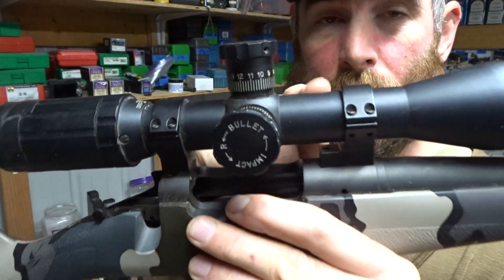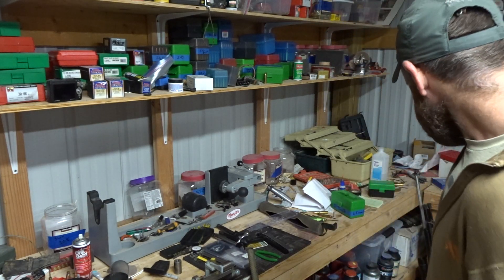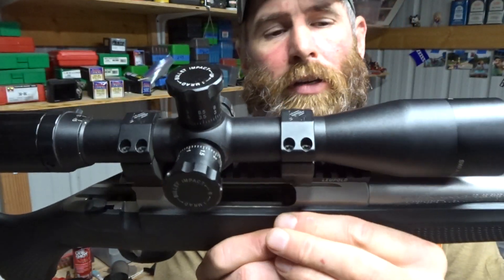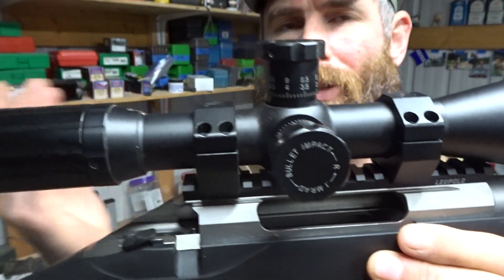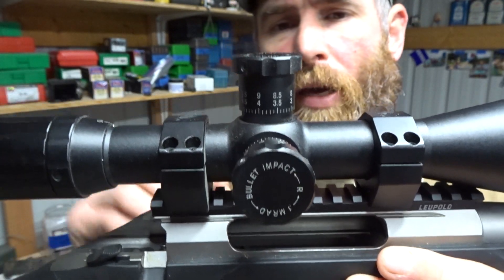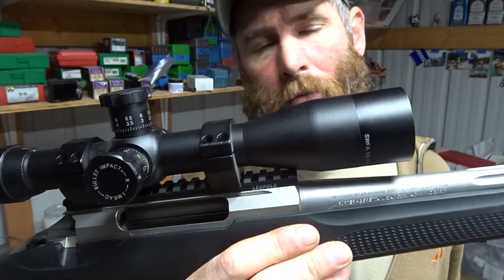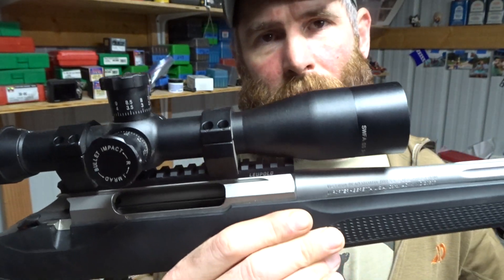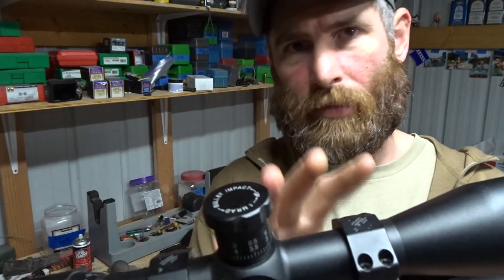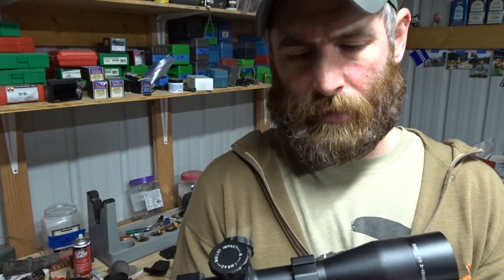It also depends on what scope you run — this happens to be a 30 millimeter tube, and most of mine are 30mm tubes. This is a Tikka T3 Super Light in 308 with a Leupold base, which I'm not partial to over others. This has a zero MOA base because the scope — a SWFA 3-15x — will max this cartridge out on critters no problem. You're maxing out at about 450-500 yards with a 308 anyway, so I don't need a 20 MOA base for this setup.